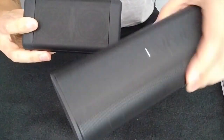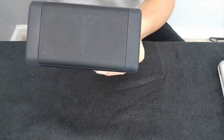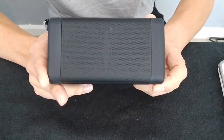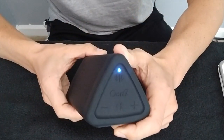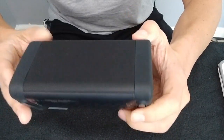I think the Vavavoom is IPX5 as well. This has got a speakerphone, long battery life — they claim 14 hours — and a bunch of inputs. Sorry about the sound; some dude decided to crank up his lawnmower right in front of my house, so hopefully there's not too much interference. Let's take a look around the speaker to see what we're looking at.